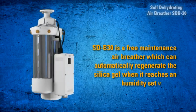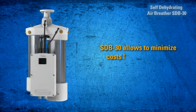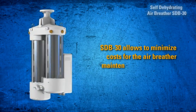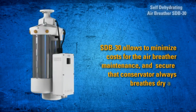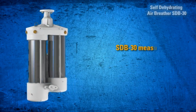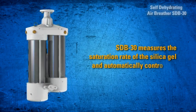When the silica gel reaches a set humidity value, SDB 30 regenerates it automatically. This allows costs for air breather maintenance to be minimized and ensures the conservator always breathes dry air. SDB 30 measures the saturation rate of the silica gel and automatically controls its working processes.